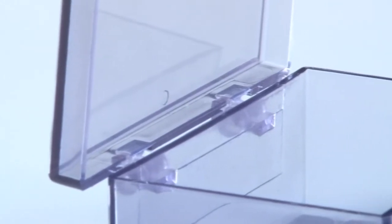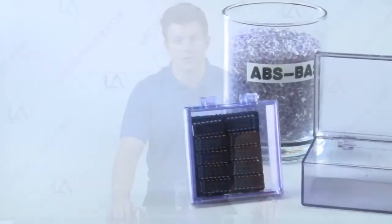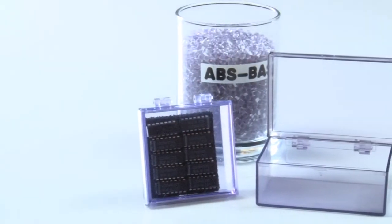Our ABS-BAS containers are made in the USA and are great for long term storage and transportation for items in industries like automotive, electronic, energy, healthcare, industrial, optoelectronics, microelectronics, and the military, just to name a few.